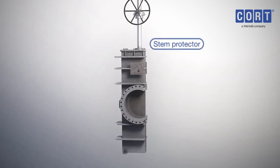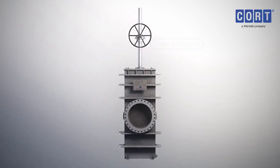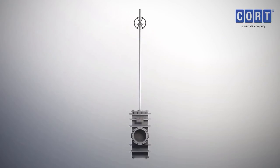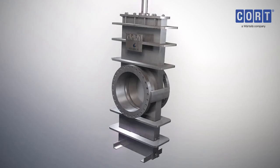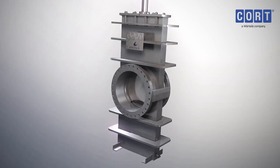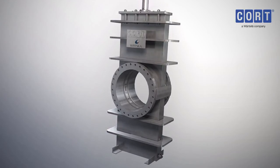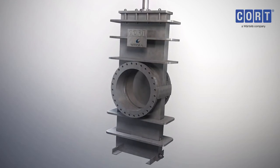The valve is also suitable for underground service, with the inclusion of protected stem extensions to facilitate valve operations above ground. The unique fabricated body of the C-G4 gate valve provides a tight shut-off with maximum strength combined with minimum size and weight.